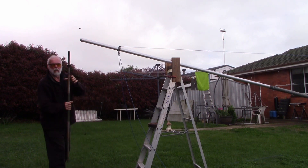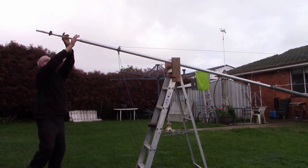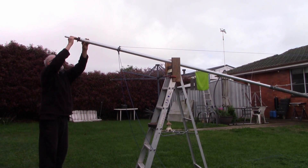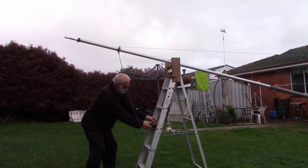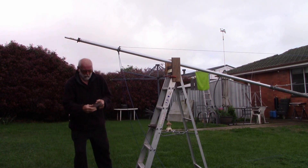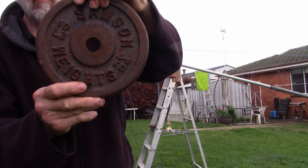And first of all, I'll get a barbell, and you can see it's a bit over six and a half kilograms. And now we'll get a weight disc. This disc is ten pounds, or four and a half kilos.